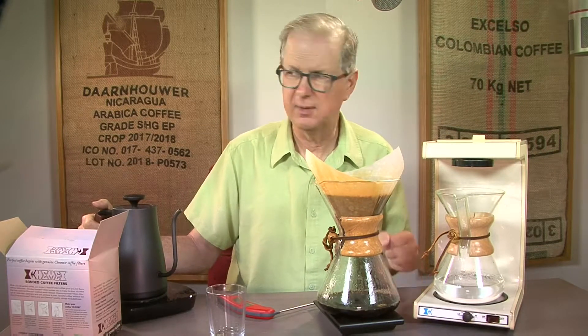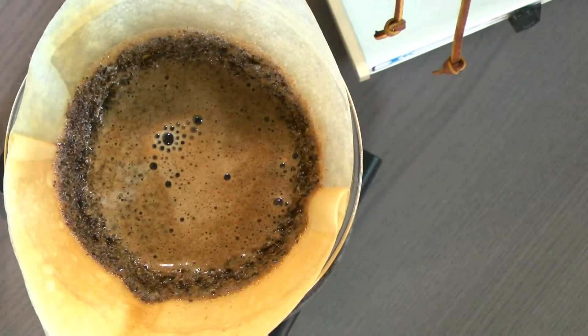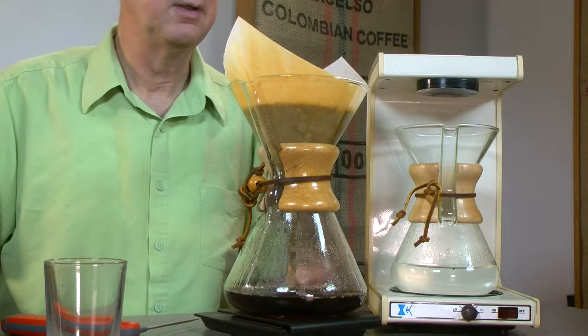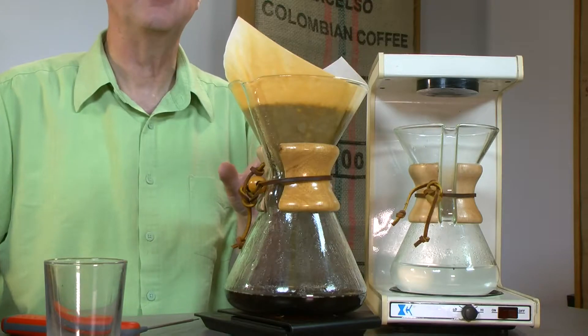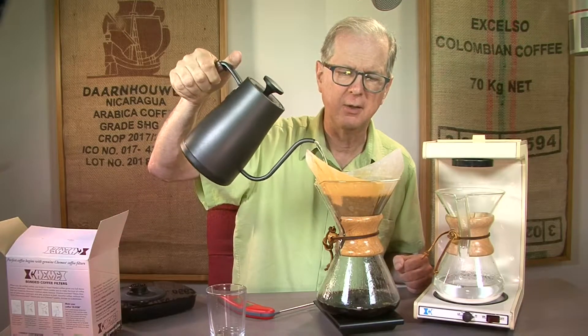On the overhead shot you can see that all the coffee is settled now and it's just going through fine. This is a really good method of extraction and it really exemplifies the strengths of drip brewing — as opposed to a siphon, which is the polar opposite, or espresso, which has a higher bitterness.